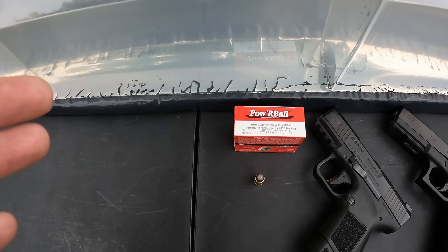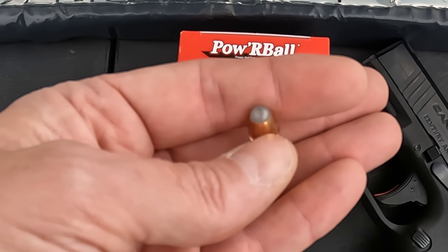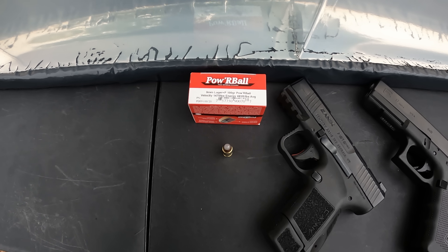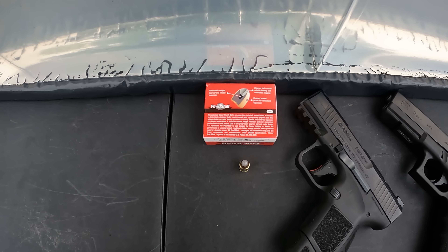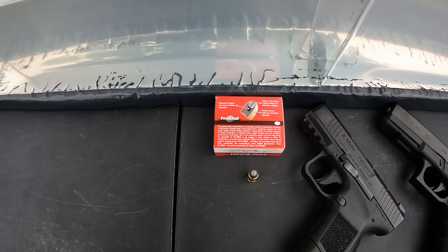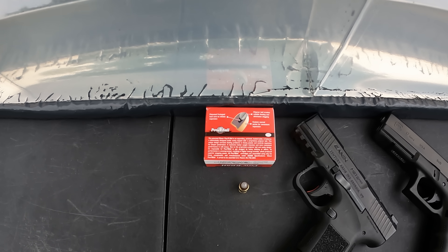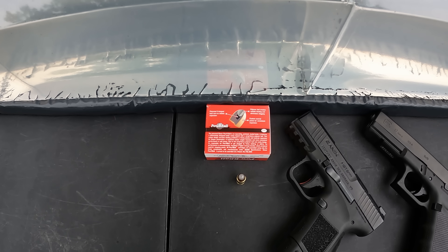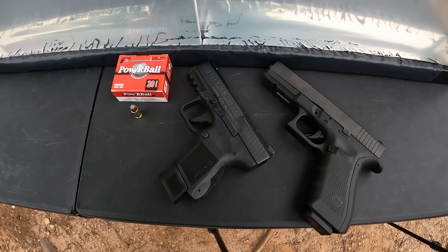If this stuff performs well and actually hits near that velocity, this might be some pretty decent stuff. You're working with a brass case, jacketed lead hollow point with that polymer ball in the front. The purpose of the polymer ball — pretty much like all the rest with the insert — is supposed to prevent clogging. They claim on the box that Powerball makes it impossible to be plugged by heavy clothing, so we are definitely going to put that to the test. It's supposed to give really nice controlled expansion, go in several inches, then have that ball out of the way and expand.